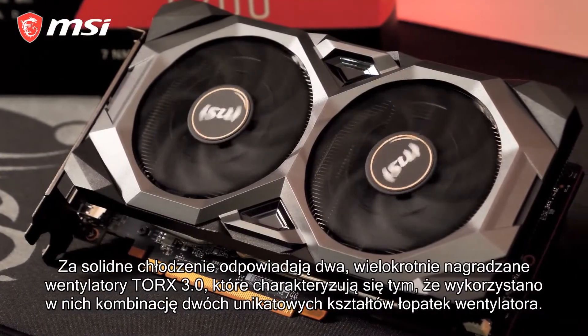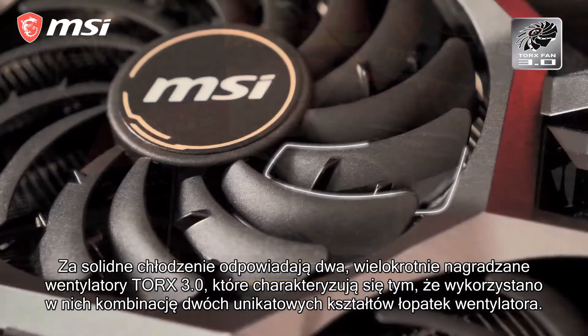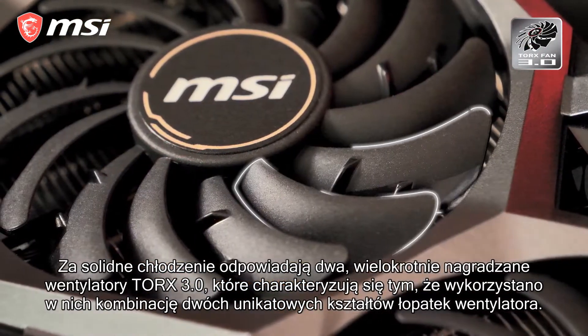Solid cooling is provided by two of the award-winning Torx 3.0 fans, which use a combination of two unique fan blades.